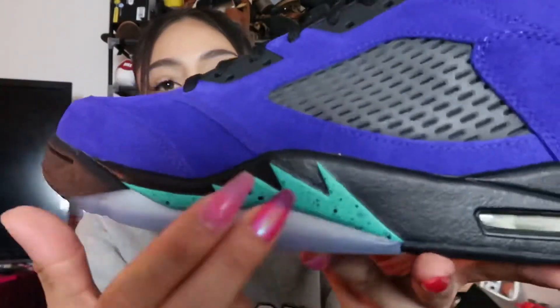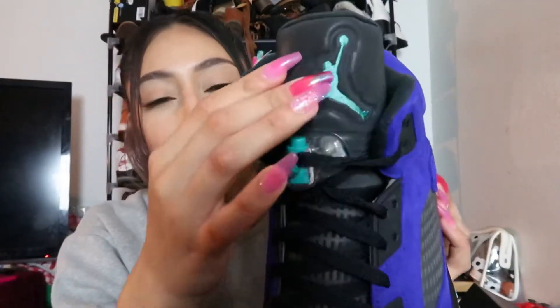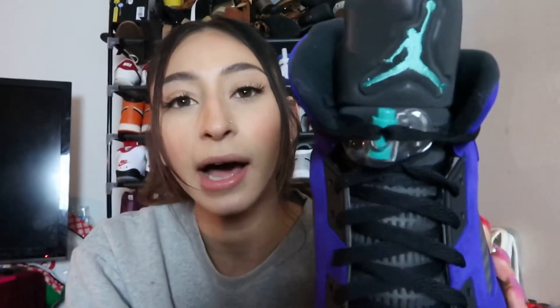You have hints of teal on the shark teeth, teal on the tongue — and the tongue is also 3M. The flash is hard to catch on camera but it is 3M. You've got a hint of teal on the lace lock as well. It comes with black laces and does not come with extra laces, but as I mentioned in my Jordan 1 Mid review, you can always change the laces.